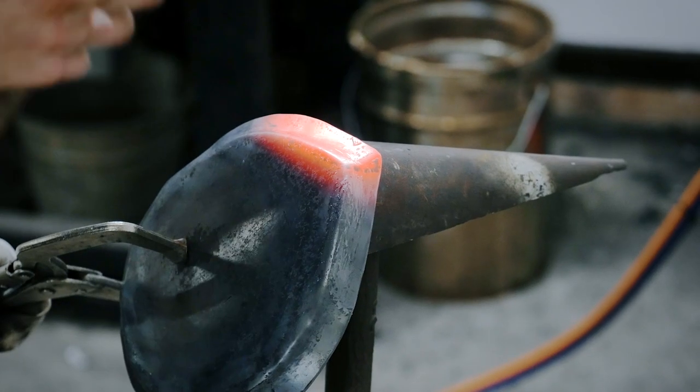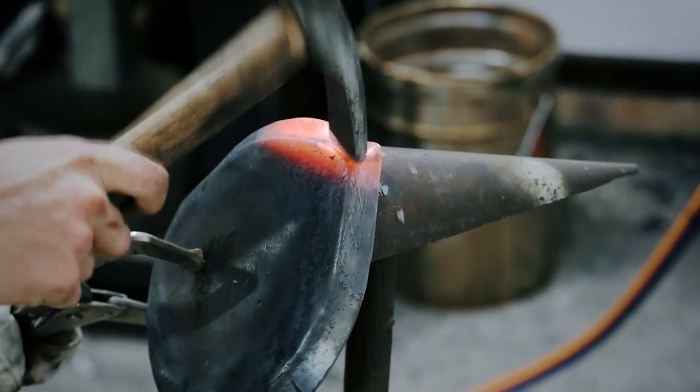Now in our series and on our channel we haven't done any projects as of yet that use this raising process, but any real armorer needs to master this skill. So we're going to be using our T-stake that we make in this video to tackle some of those challenges that are coming up very shortly.